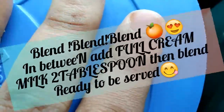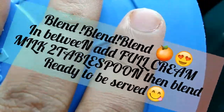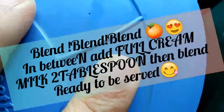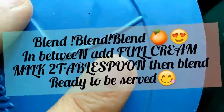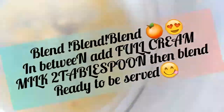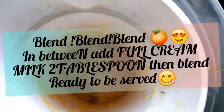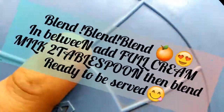After blending, in the middle of the process you have to add in the required amount of milk. You can judge the consistency yourself — if you like it more liquidy, add more milk. Now I've added the milk as well.